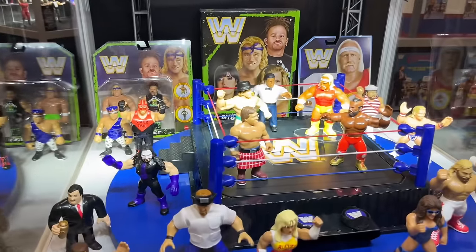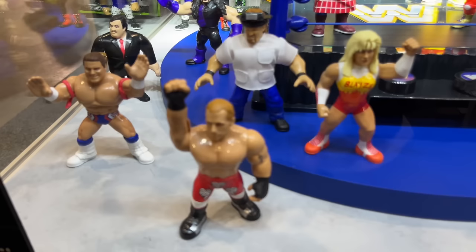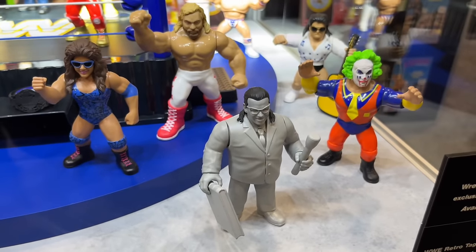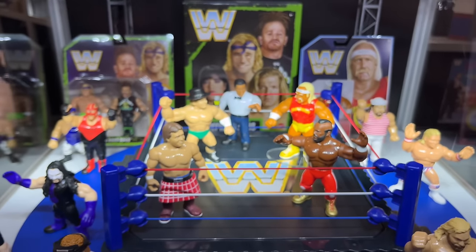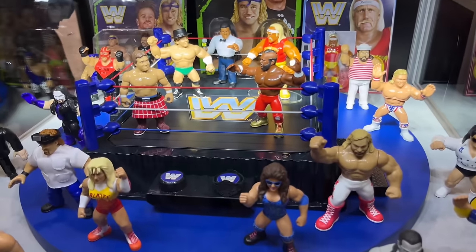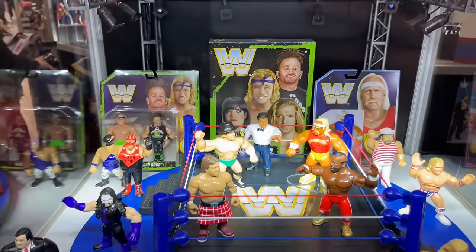We also have our retros over here. All these look good — we have the new set with Isaac Yankum, Shawn Michaels, Alundra Blaze, and British Bulldog. We do have Brother Love, which is new — I like the sculpts and everything. Not the most immaculate display, but they all look good up next to each other in the ring. And then you have the DX set there in the back.